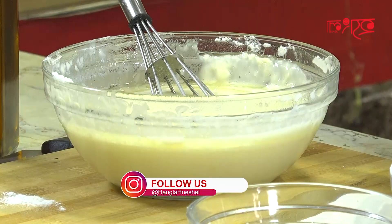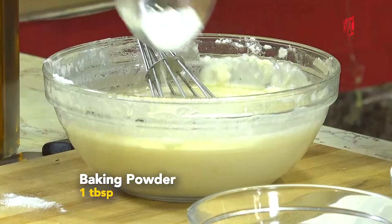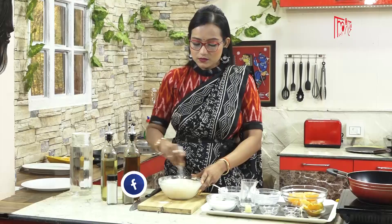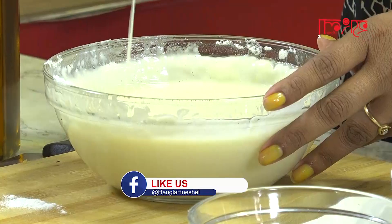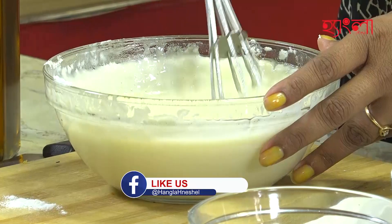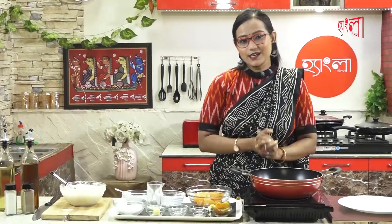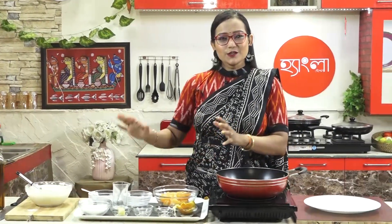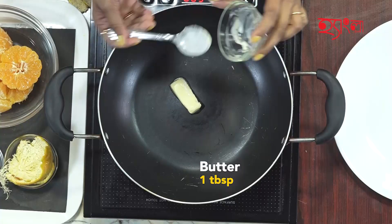We will add 1 tablespoon of baking powder. Then we will add some butter for the first batch, and add a little flour. We add 1 tablespoon of butter.